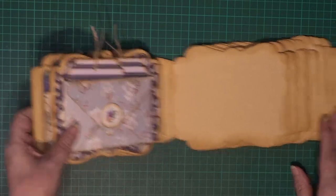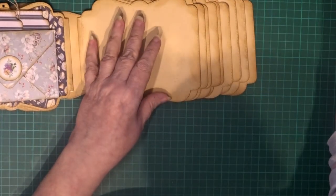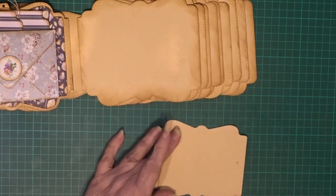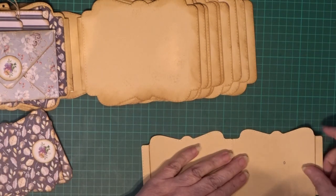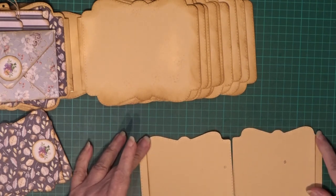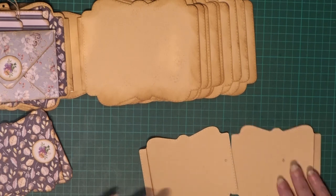Now on the next page I'm going to make open flip flaps. I've cut two pieces out of the background card here, and I've folded and creased it down that edge there.